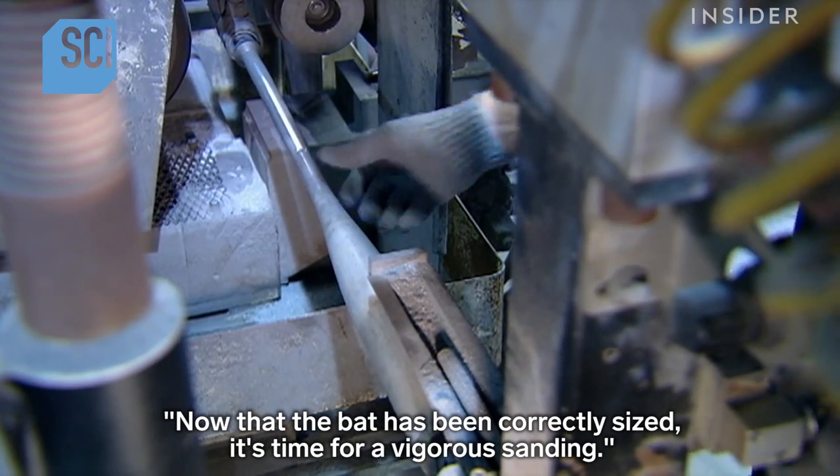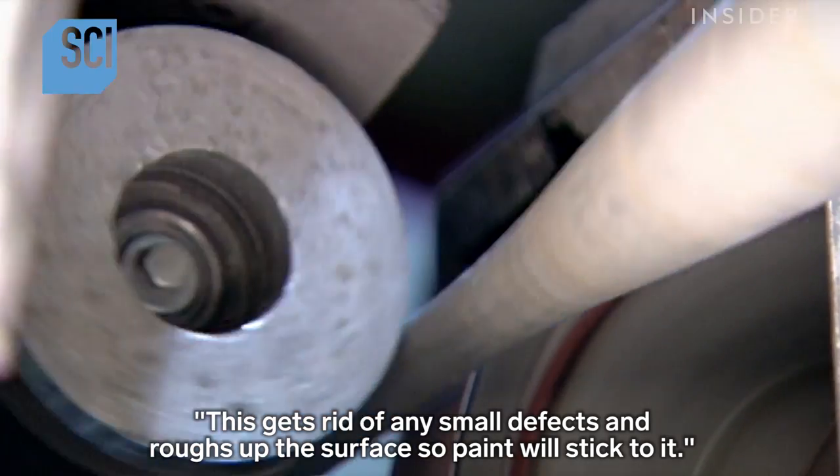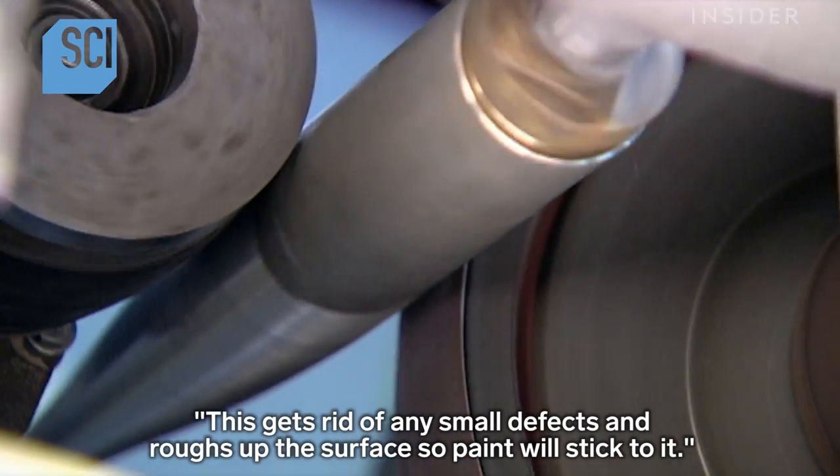Now that the bat has been correctly sized, it's time for a vigorous sanding. This gets rid of any small defects and roughs up the surface so paint will stick to it.